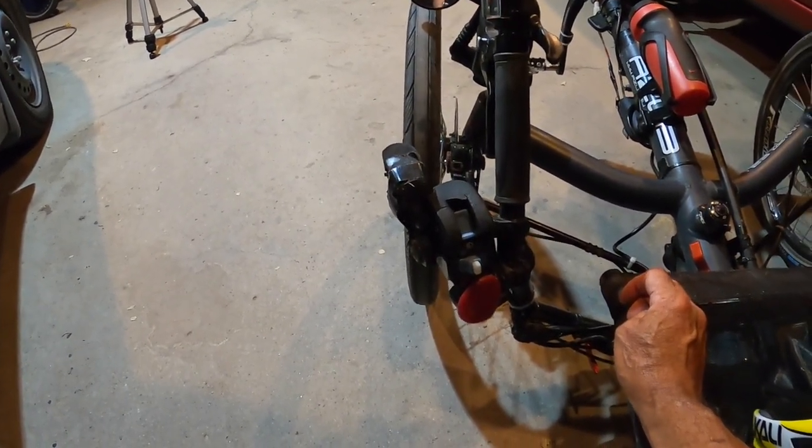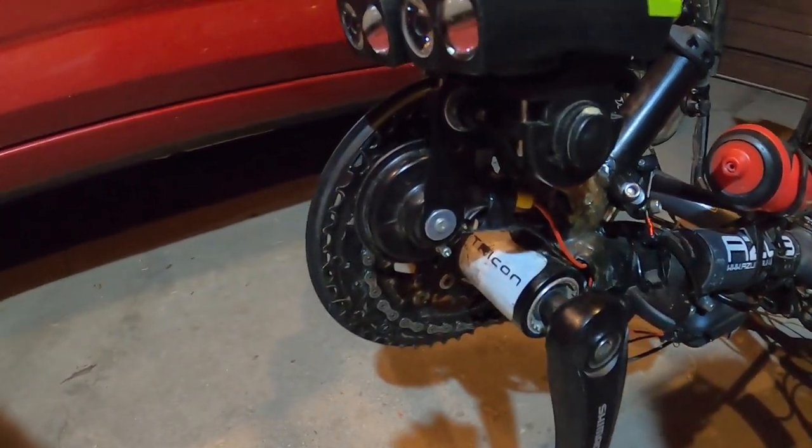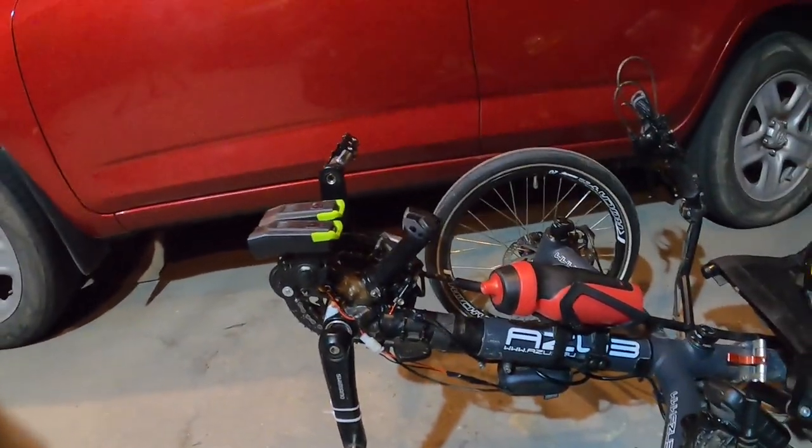That's loud! It's a motorcycle horn — as I said, it's very loud.